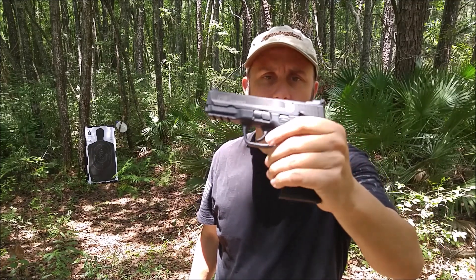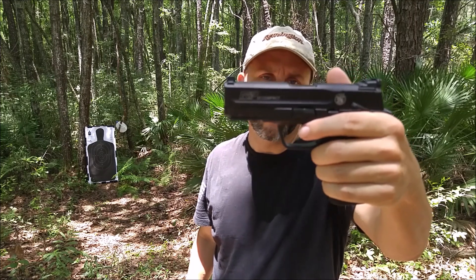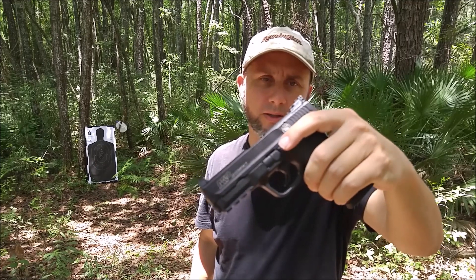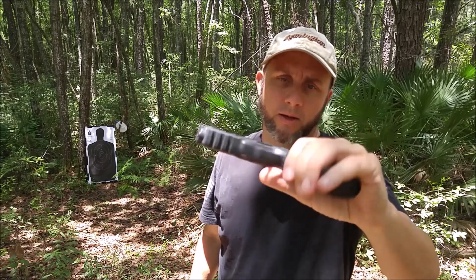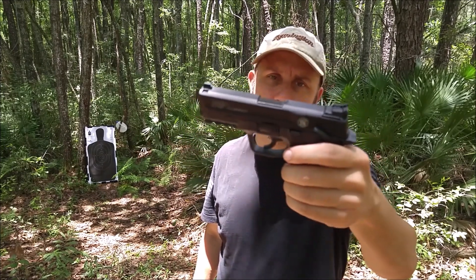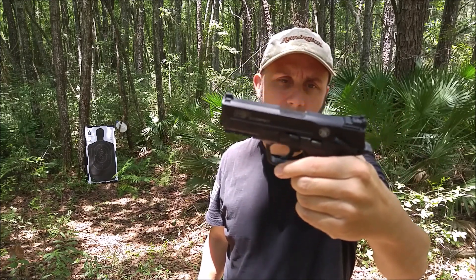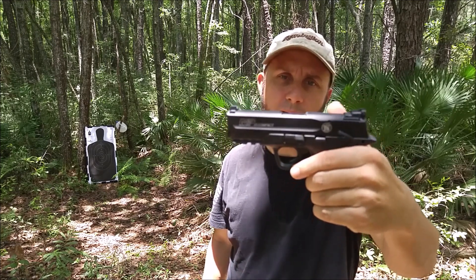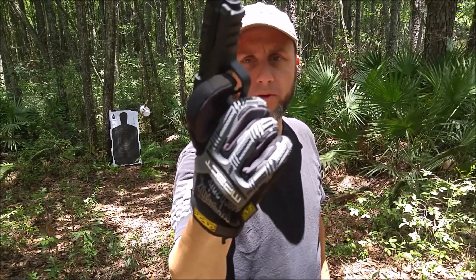I've had the Smith & Wesson for several months and have been shooting it — I've never cleaned it. I'm looking forward to it starting to misfire or jam any day now. This thing has had hundreds and hundreds of rounds fired through it. I'm not going to clean it until it has some kind of a problem — I'm just doing that as a test.